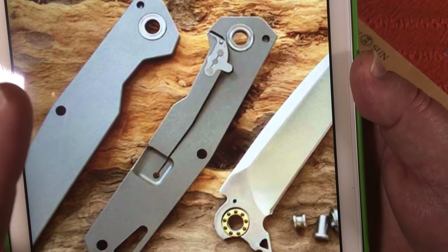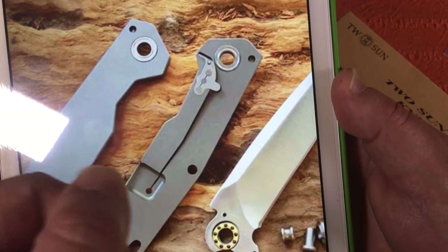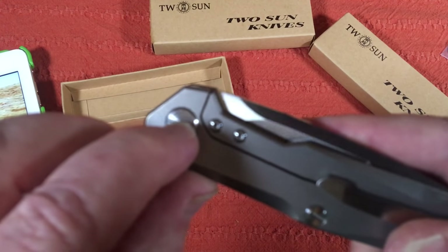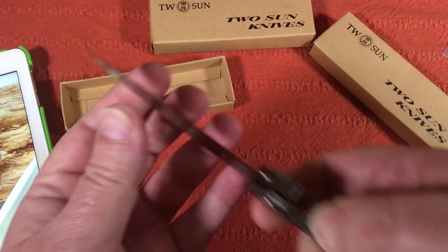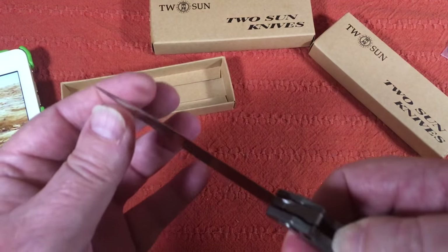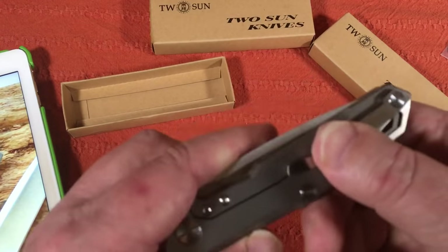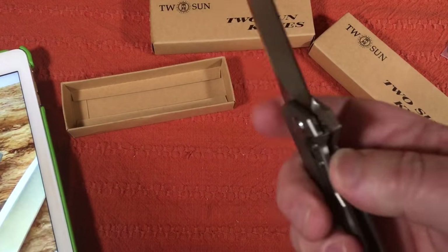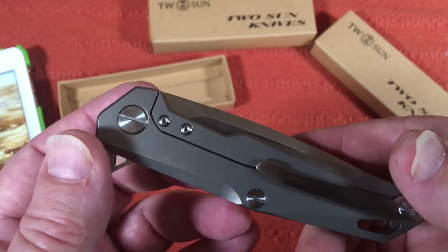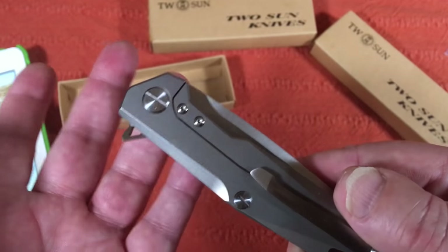I wiped the areas inside the blade pocket down, cleaned it all up, put it back together, and tightened down the pivot. Then I backed the pivot off about a quarter turn — I want it to have good action but I don't want blade play. There is no blade play. You want it tight enough to not have blade play but not so tight that you interfere with the smoothness of the bearings deploying the blade.